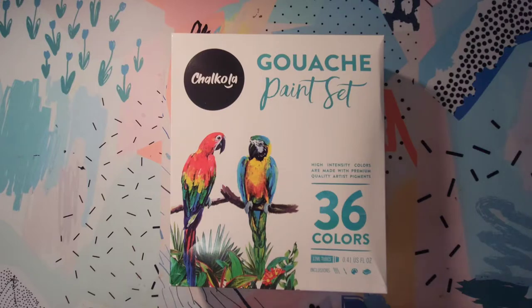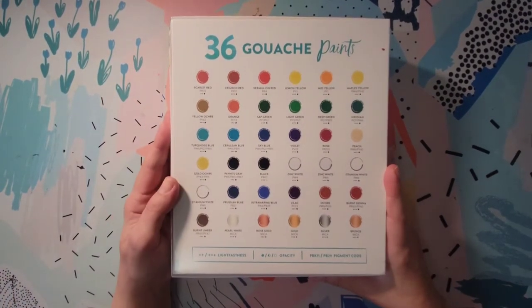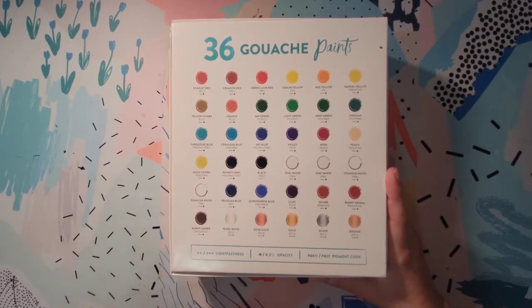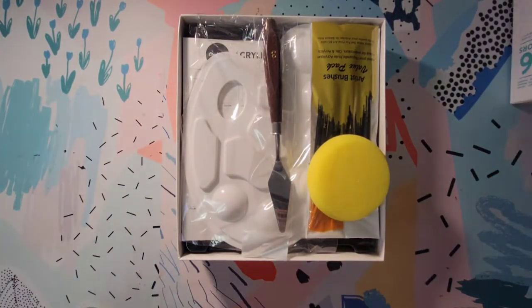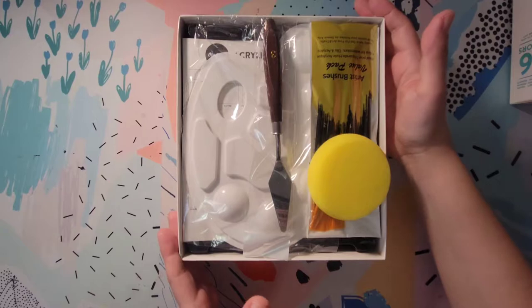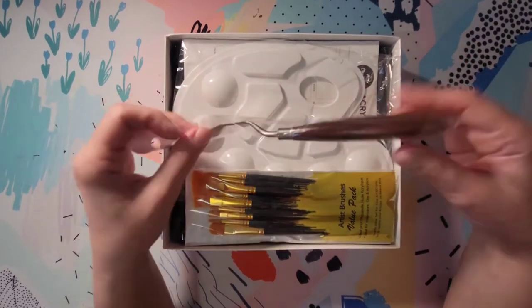I'm looking forward to doing this video with you guys, so we're going to open it up. It does say 36 colors, but it actually has less than 36 colors — there's 36 paints but there are two zinc whites and two titanium whites, so technically there are 34 colors in here. This is actually more like a paint kit geared towards kids or beginners. It's supposed to have everything you need to get started painting if you've never done it before, or you're just starting out and don't really have all the tools necessary.